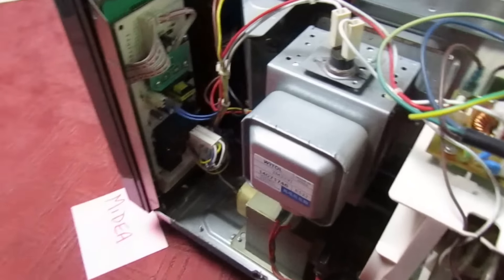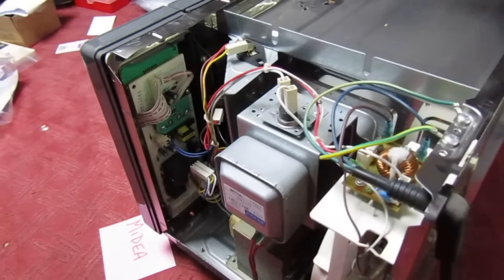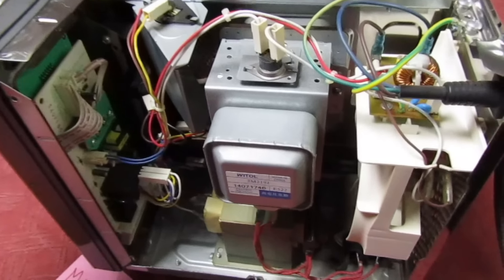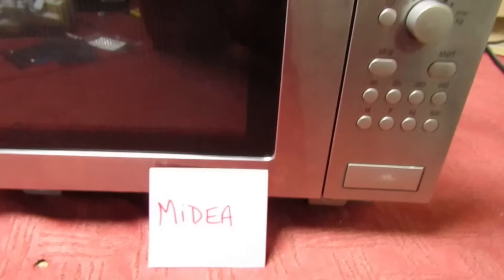I'm wondering now if maybe Panasonic have dropped the inverter idea - this is the first one I've had like this - and whether they're just having these made up and badging them. Anyway guys and girls, if you are interested in this modification I'll be doing, I'm hoping when I get the other microwave in - maybe in a week's time - I'll come up with another video showing how to replace the IGBT with something different. Many thanks for watching and I'll catch you in the next one. Goodbye.